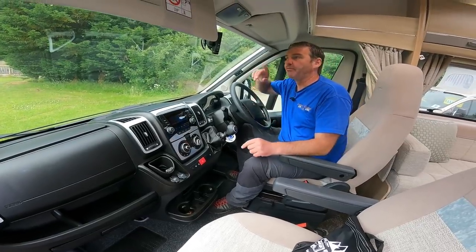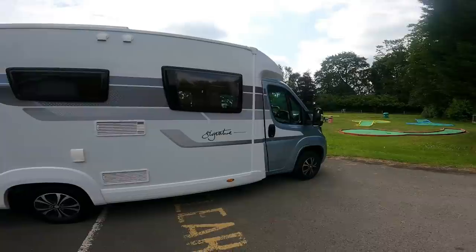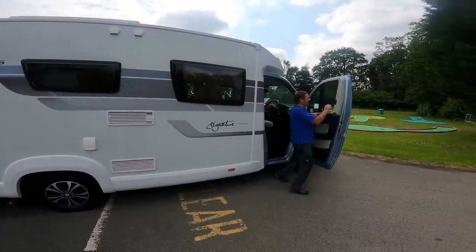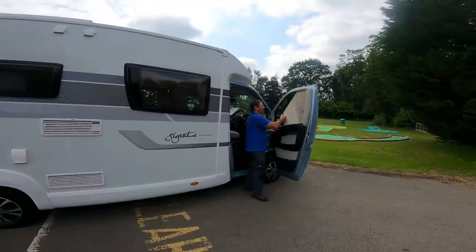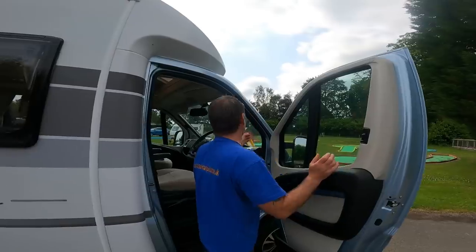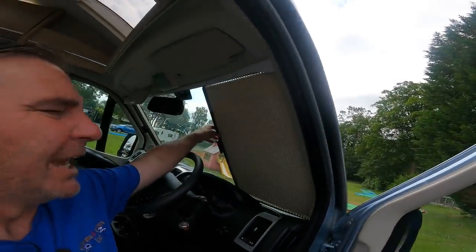And then just to cap it off we've got the reversing camera where the mirror should be. We also have driver and passenger blinds in the cab, and for the front screen we've got the slide-across blinds as well.